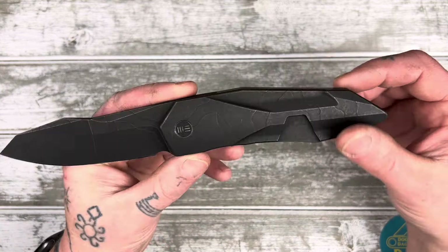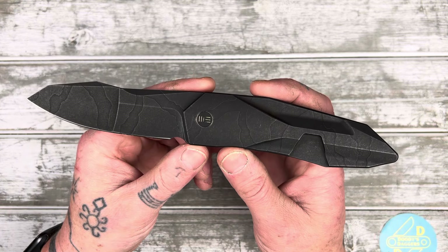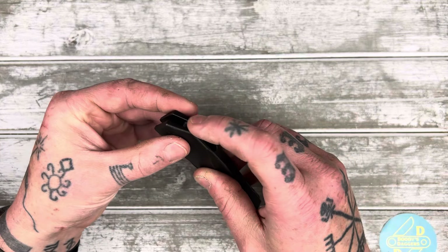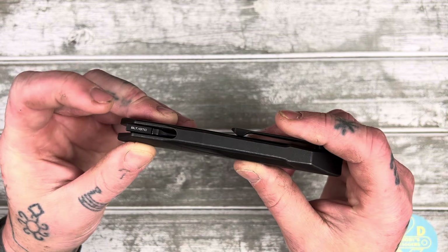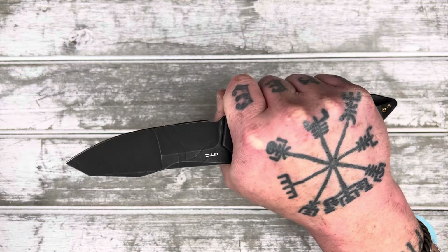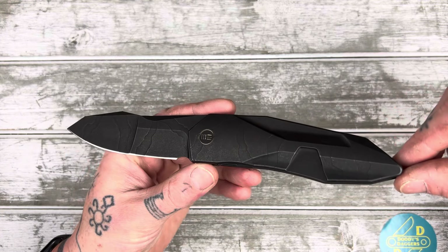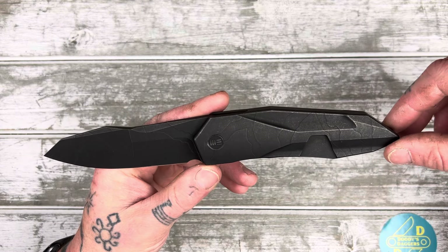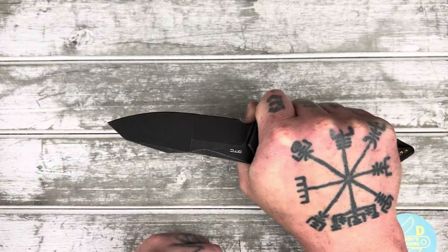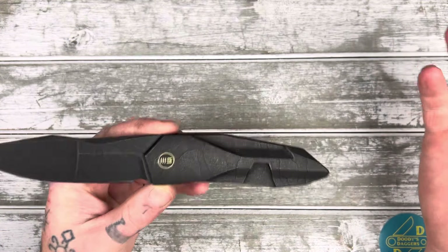I don't even know where to start — this is a weird knife aesthetically. When the knife first came out and I saw it had this spring-loaded flipper tab — the GTC or SLT mechanism — I wanted it immediately. But when I got it in hand — and this isn't mine by the way, it's lent to me by a friend of the channel — I realized I probably wouldn't buy it. It's a little big for me, and this handle is very wide, though it fills out your hand really nicely.